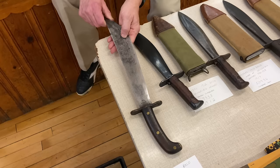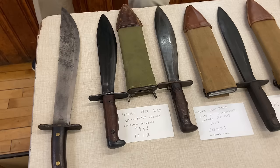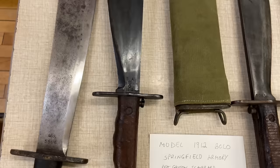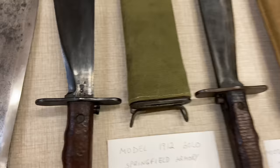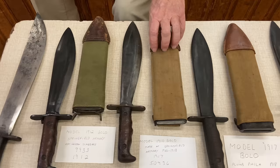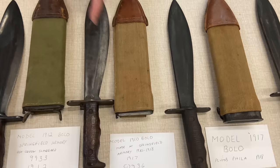In 1912, they started producing a smaller version of the bolo. This one has a blued finish, a serial number, and was made in 1912. It has a green scabbard — the United States went to green around 1910. But the problem was the green dye came from Germany, and in 1914 they couldn't get it. So they had to go back to khaki — basically undyed cloth or whatever color they could get.